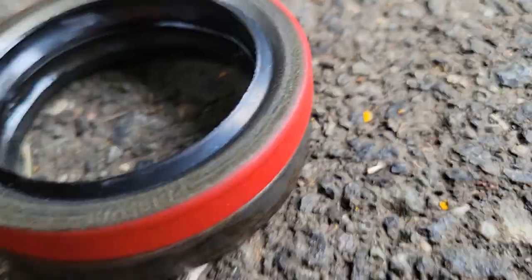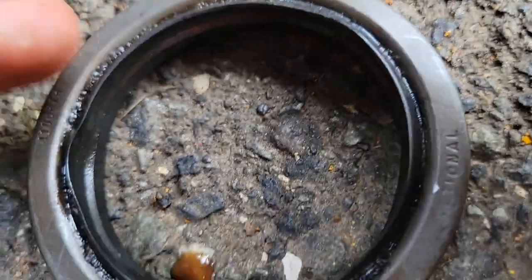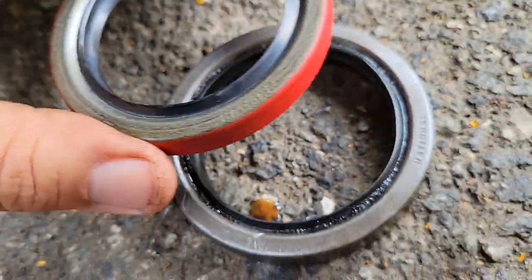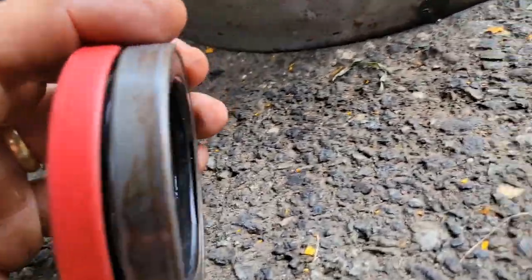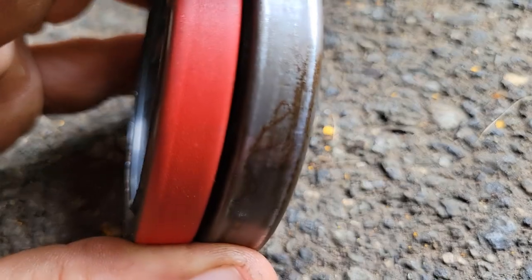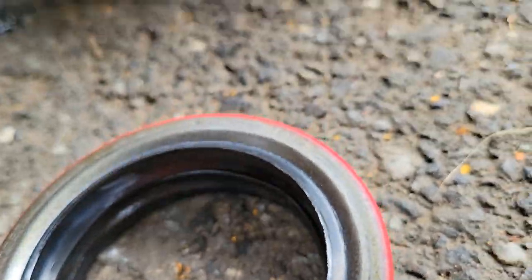Alright, now that I fished everything out of the oil — here's the old part number if anyone cares, and here's the new Timken. I already put it next to the old one — dimensionally they look the same. The only difference is the old seal might have been slightly wider in thickness, but not on the outside dimensions. That is definitely the right one. Now I'm going to drive it on there — let me go get my big socket.